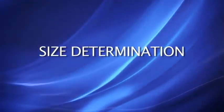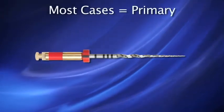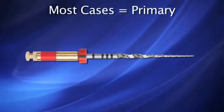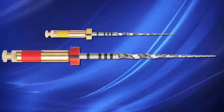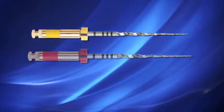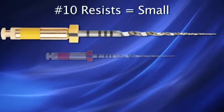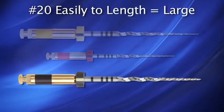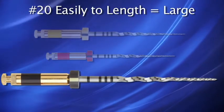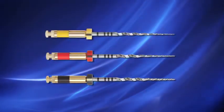Determining the appropriate size Wave 1 instrument to use is an important step. Most cases will utilize the primary-sized file, confirmed by gauging with a number 15K file at working length. If, after creating straight-line access, a number 10 hand file is resistant to movement, then the small Wave 1 instrument is suggested. Conversely, if a number 20K file goes to length easily, the large Wave 1 is suggested. The large Wave 1 is similar to a 40-08.